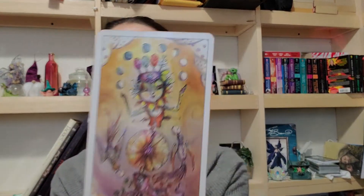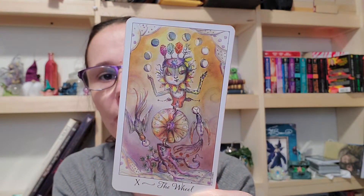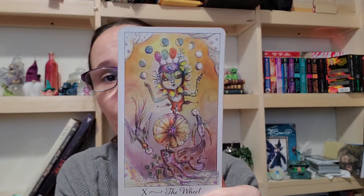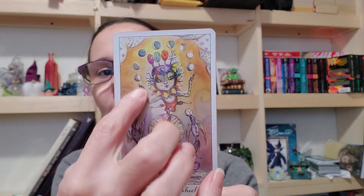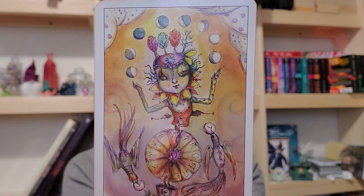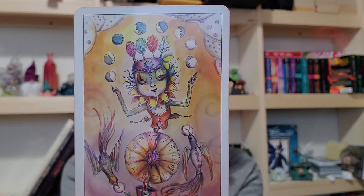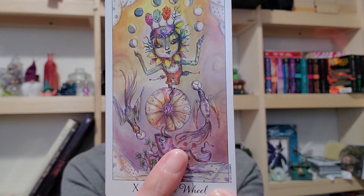We're going to start out with the Wheel. The Wheel is a motion card — it could be a standstill, a forward motion, a backwards motion, or a crushed motion. I look at it as a positive card. She's juggling in a wheel fashion, juggling the moons, which is interesting because I'm very moon-orientated. Look at the colors: blues, purples, almost like fire colors. We've got some reds and whites too.